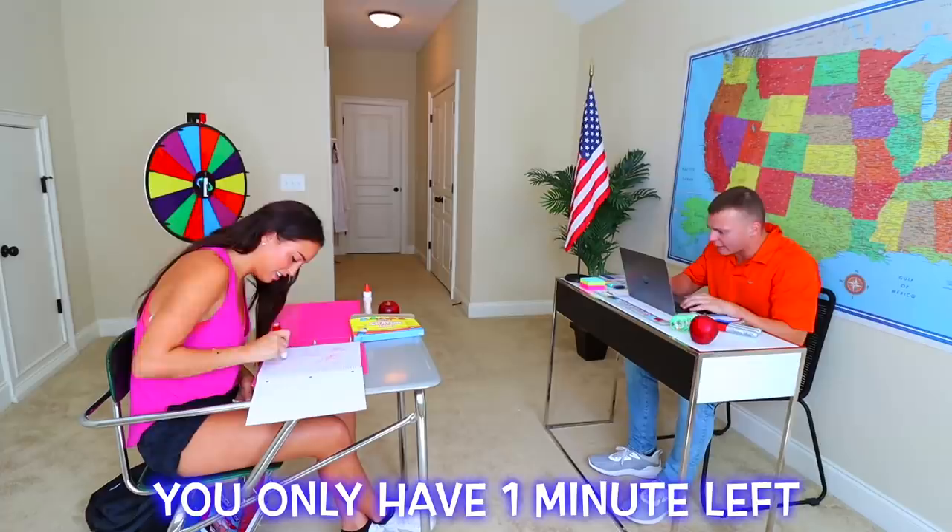The third way to sneak candy into a classroom is with this hairbrush. Let me show you. If you didn't know, most hairbrushes actually have a secret compartment. I really like eating Skittles, so I put Skittles in here. Then I'm going to put the hairbrush back together just like this. Let's see if I can get away with this one.